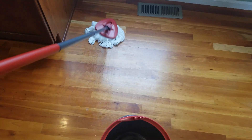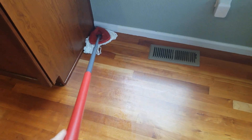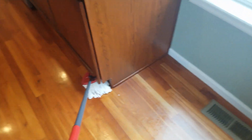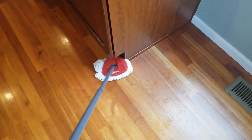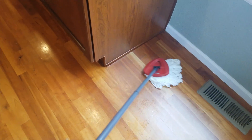It covers a wide surface and you can also go in corners and go under cabinets. It's just really easy and really flexible, which I really love.